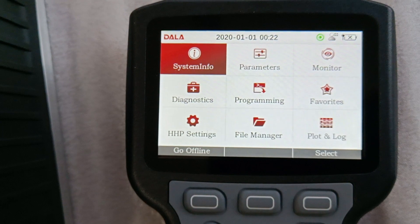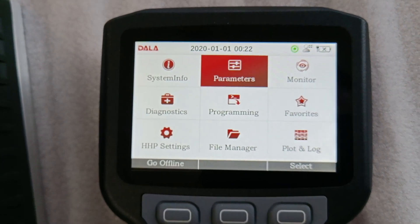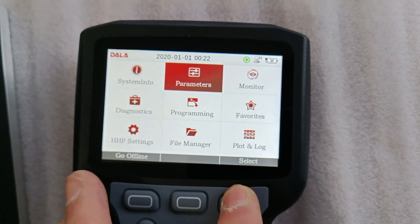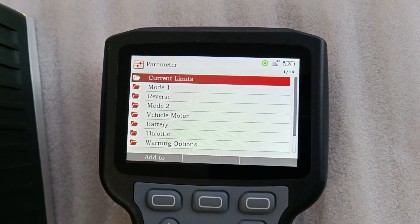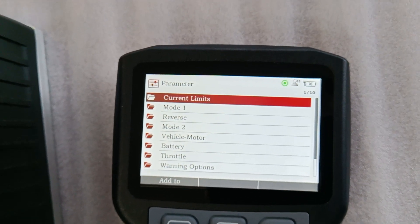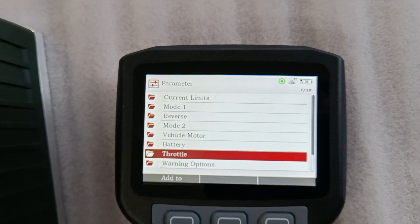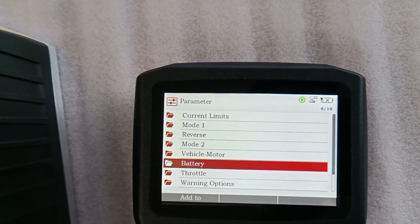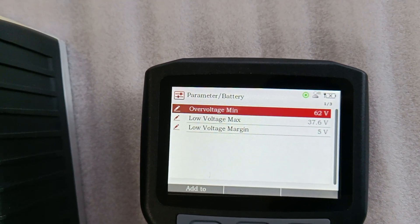We choose menu parameters and enter. We choose randomly a menu — for example, battery. We enter and we see three different parameters.